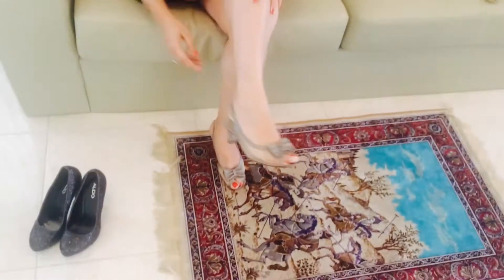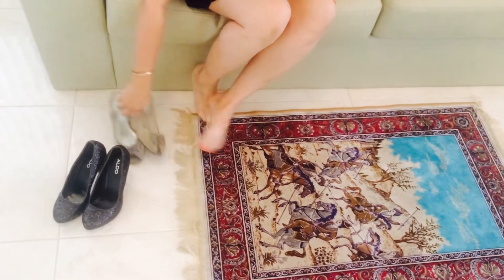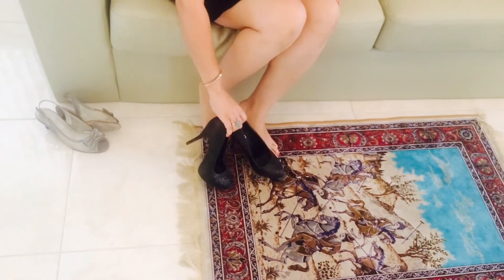Next, if you are just wearing normal daytime walking shoes, you can take them off and jazz it up with a nice heeled glittery shoes.